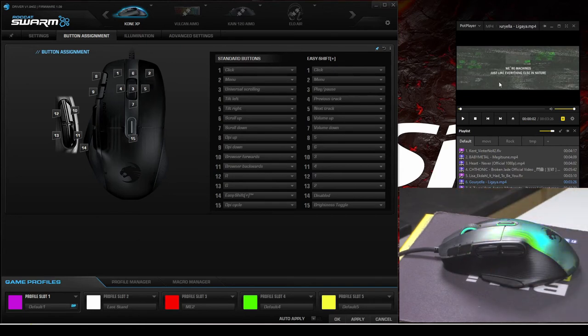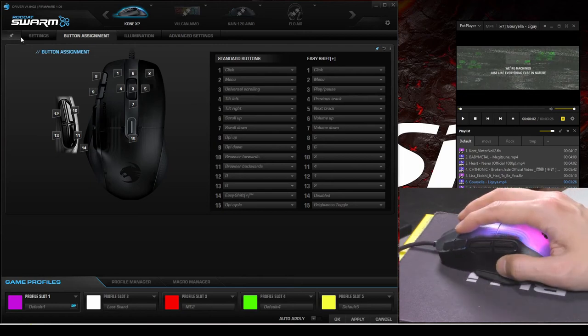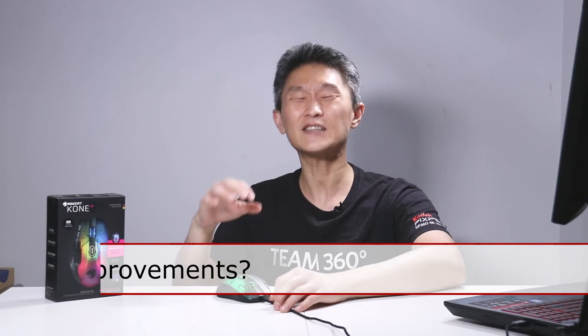If you don't install Swarm and you're a big movie watcher, you can do a lot of controls just using the easy shift button. That's pretty much the basics of customization. This mouse is great for games and it's great for media. I'm struggling to find anything wrong with this mouse.